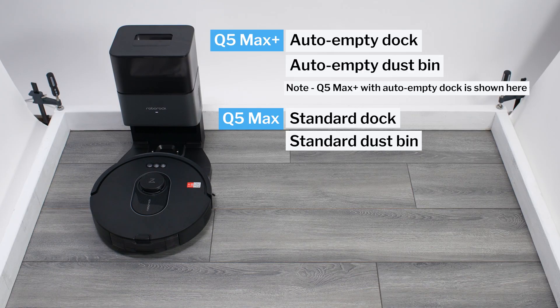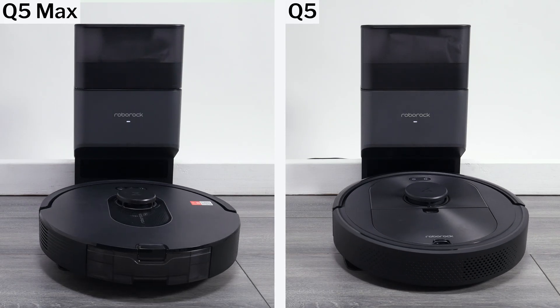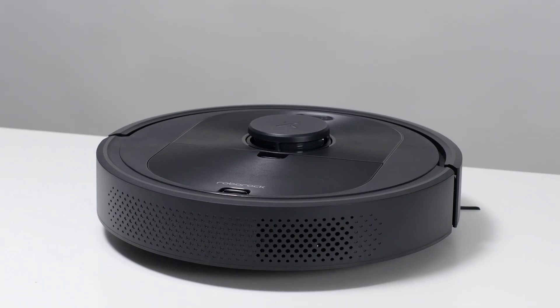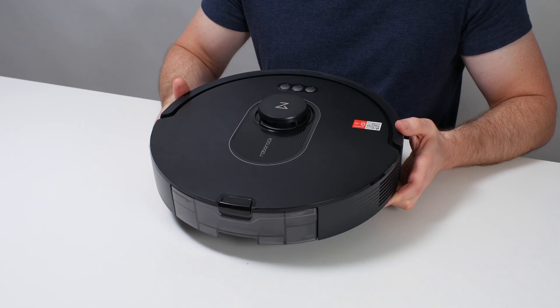This is a review for the Roborock Q5 Max and Q5 Max Plus. The Q5 Max Plus comes with an auto-empty dock and compatible dustbin, while the Q5 Max does not. Otherwise, the two robots are identical. The Q5 Max replaces the now-discontinued Q5 as the cheapest Roborock robot vacuum on the market. We previously recommended the Q5 as the best robot vacuum at its price point — will the Q5 Max follow suit? Let's take a look.